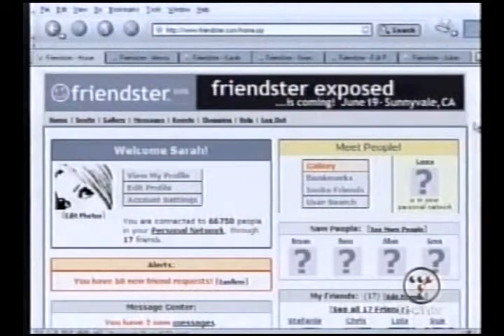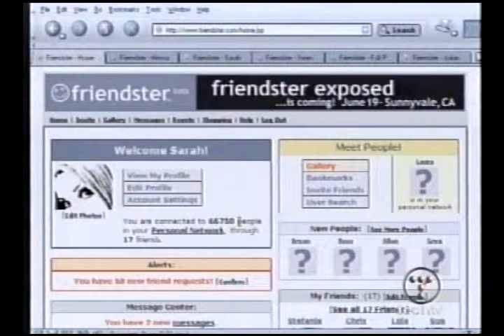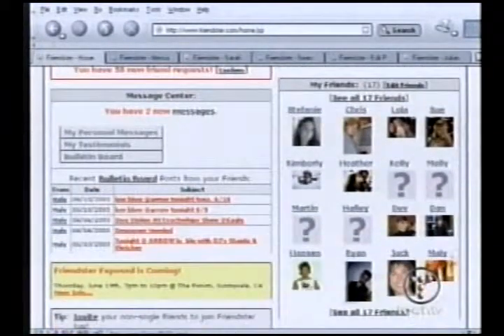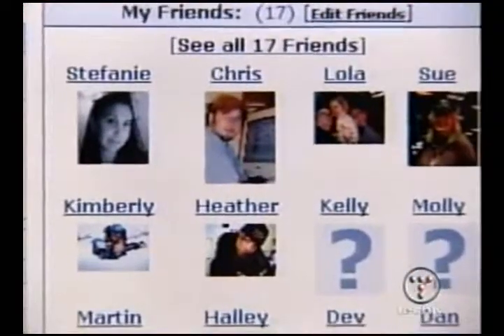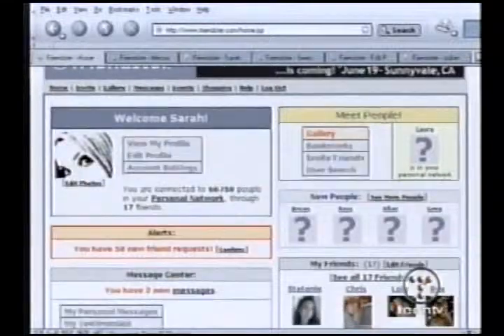This is my homepage at Friendster. It's got my profile and it lets me know that I am connected to 66,758 people. I don't know all of them, but basically these are friends of the 17 friends I actually have in my friends list. Here are some of them — some have pictures, some don't. It's a lot better when they have pictures. Up here in the new people area, it's telling me that Brian, Ross, Alan, and Greg are all new members of my personal network, so that's where to go to see who just got started.